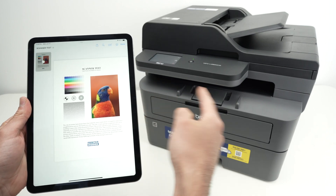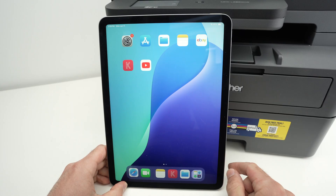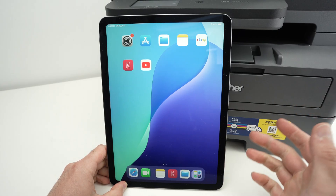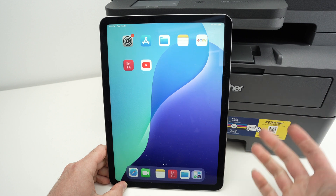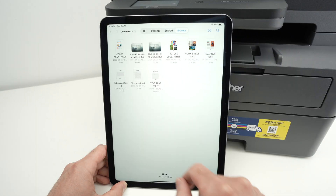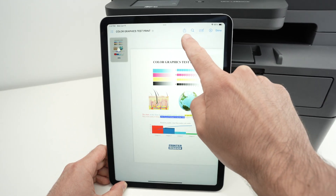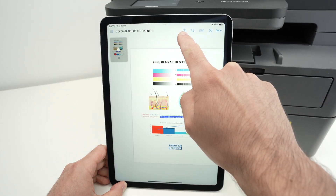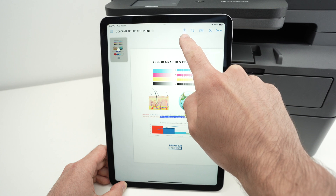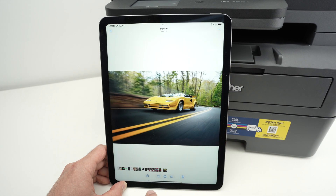Once both are on the same Wi-Fi, let's go on the iPad. From here we need to open the file we wish to print. It could be a picture in your photo gallery or a document in the Files app. Click on the file you want to print, then tap this icon — a square with an arrow pointing up. If you're in the photo gallery, this icon will be on the lower left side.